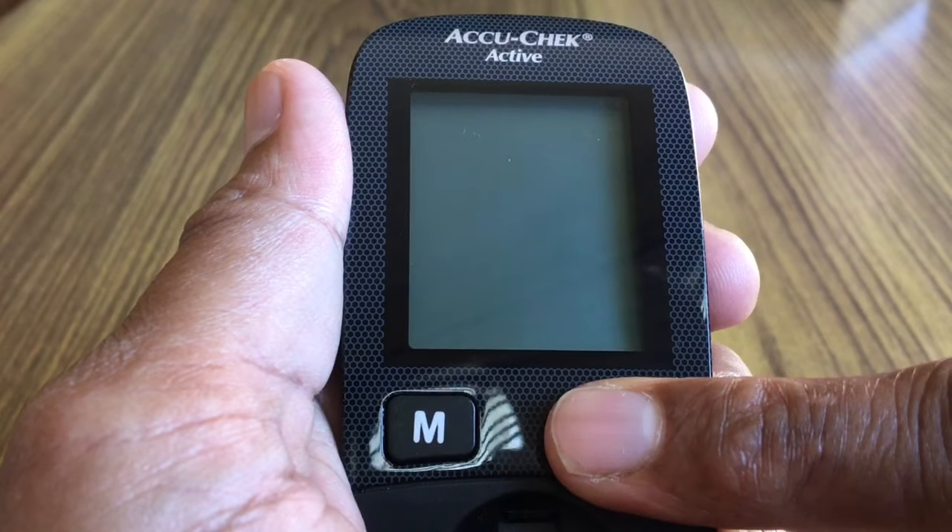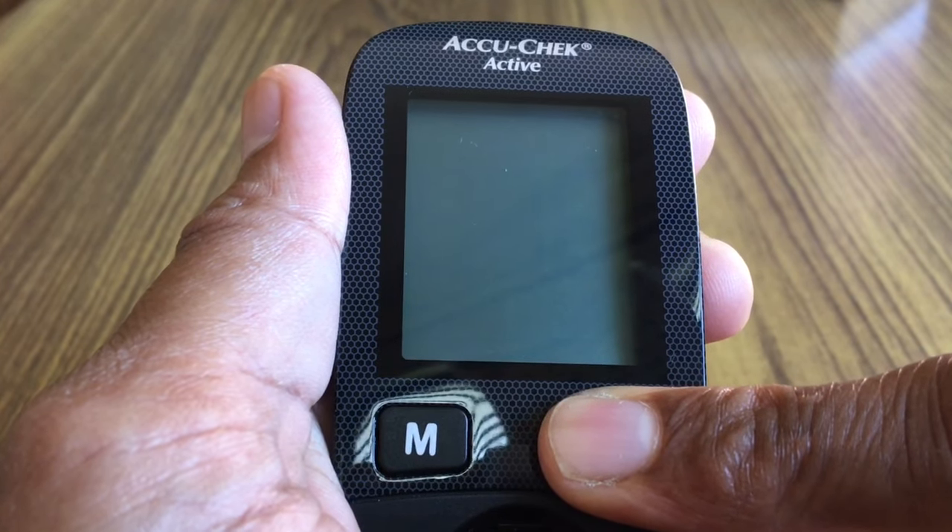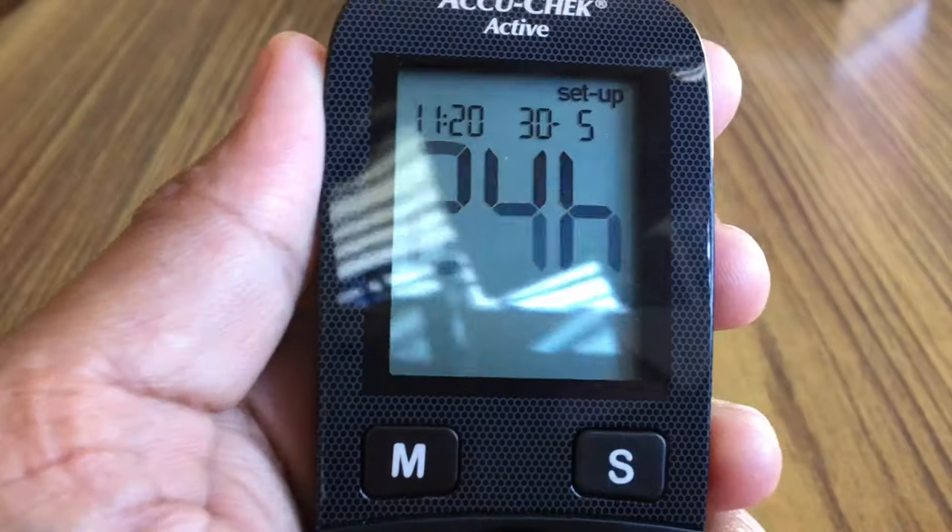The device is now ready to use. Press the S button for longer than 2 seconds. You should be able to see the date and time. If not correct, then reset.